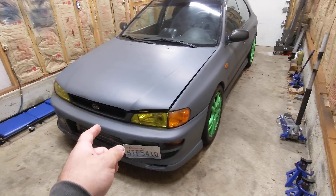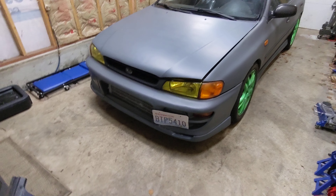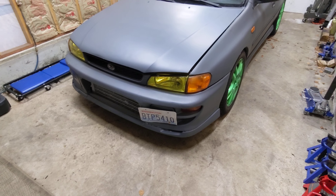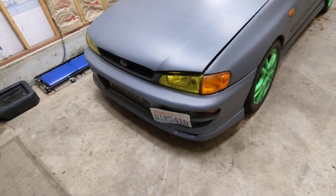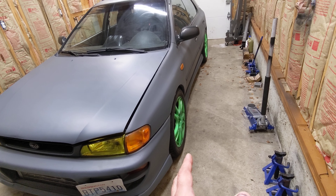This is how it looks in its current state. You can see I got a scoopless hood — it's propped up right now because I'm going to show you what's underneath. I don't need a scoop; it's not functional because I have a front mount. I painted the headlights yellow. Pretty nice, I just liked it, wanted to see how they looked yellow. Wheels are still green.